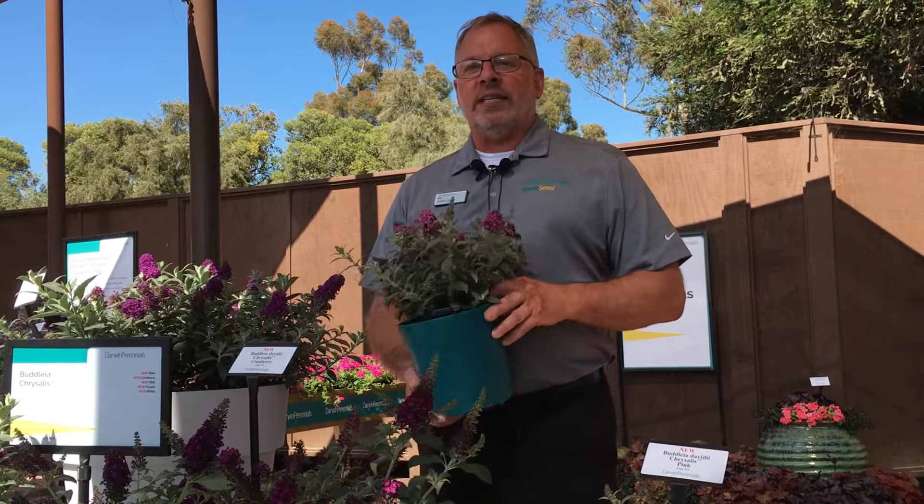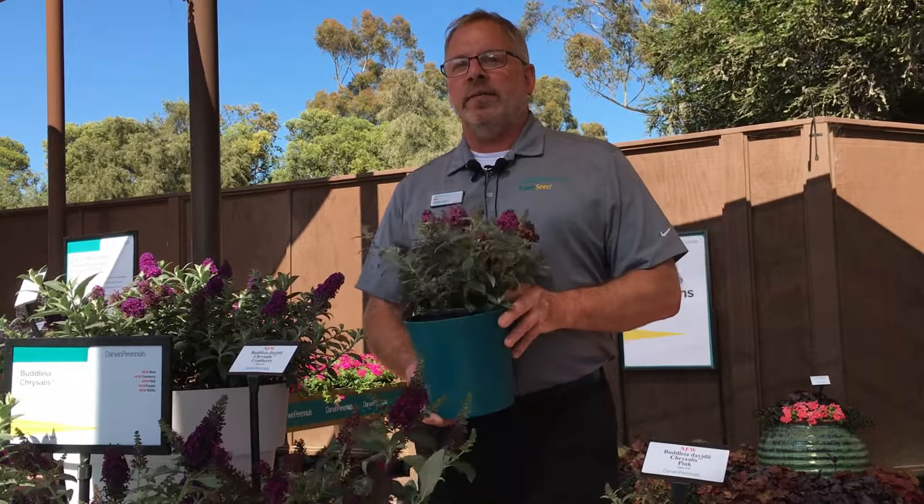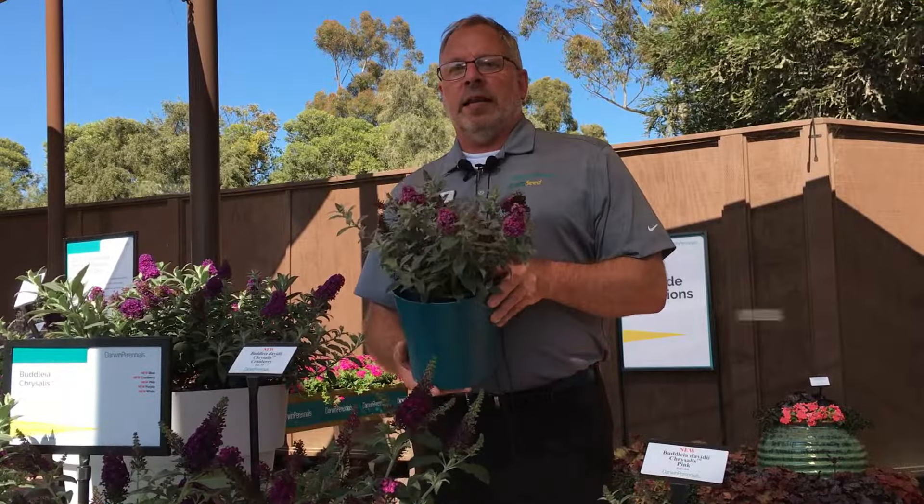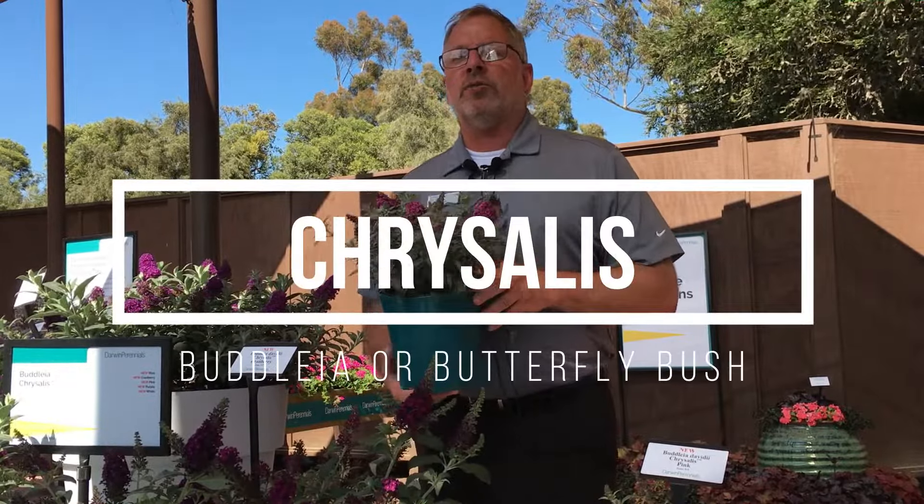Hi there, it's Chris Fifo, Darwin Pernales, and Keith Seed product representative, and I'm here with our latest introduction from Darwin Pernales — our latest series of butterfly bush called Chrysalis.